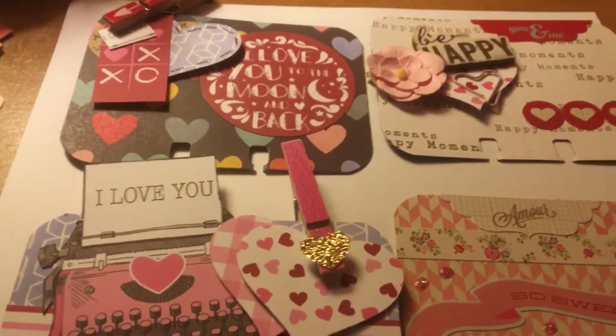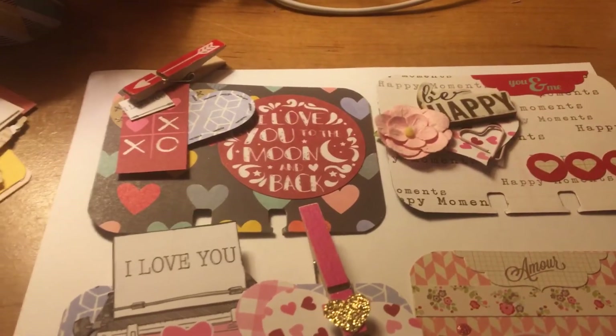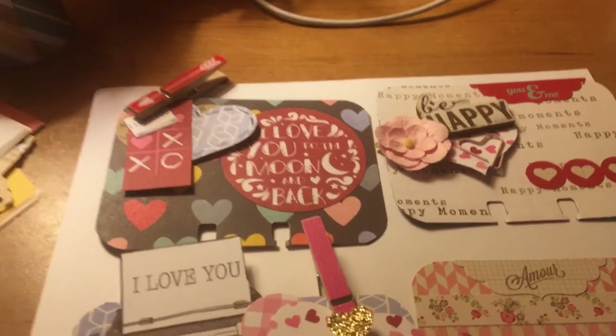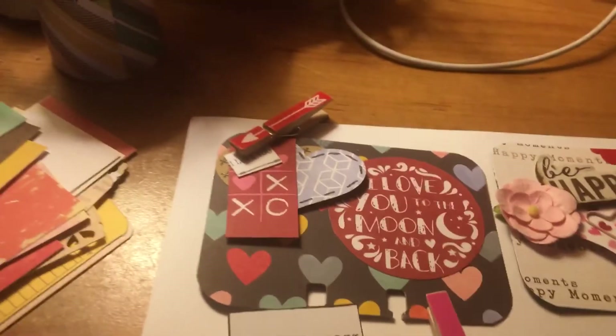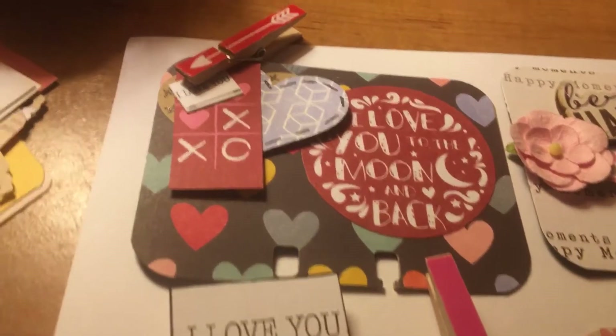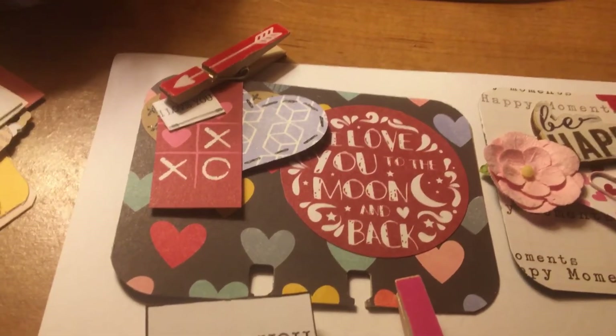Hey everybody, it's Mona 63 Silent Tech Ultrasound Traveler, thanks for stopping by. I made a few memory deck cards this afternoon — it's been a rainy and gloomy day here in Georgia. These are from my Valentine's Day papers, and as you can see I used a heart background with some tags and chipboard pieces.